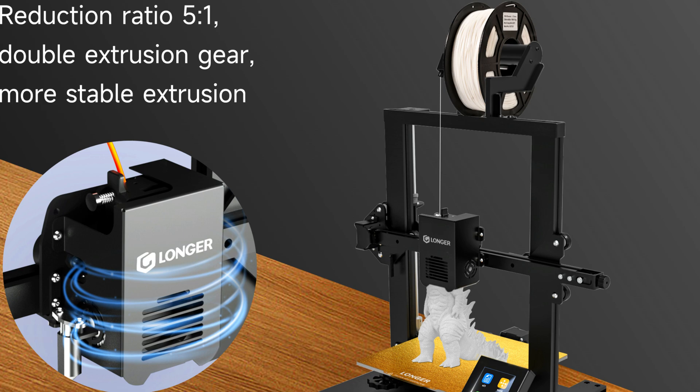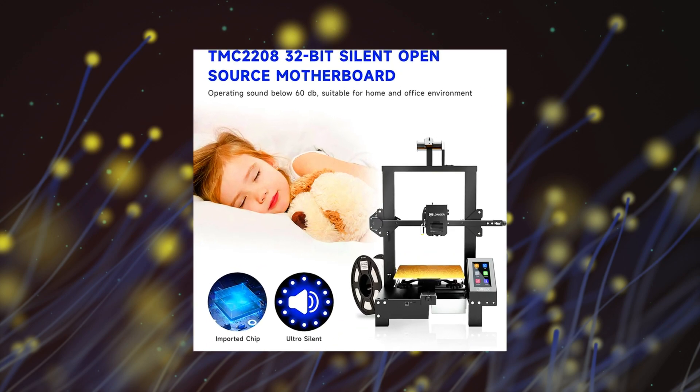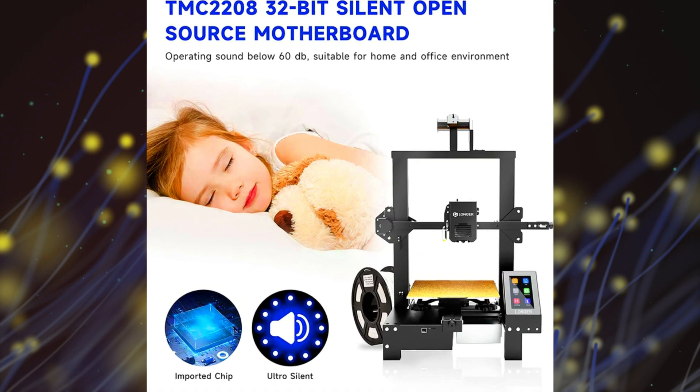This ensures that your prints come out looking great every time. The Longer LK4X features a silent open source motherboard which is equipped with four ultra-quiet drivers. The low noise level during operation, less than 50 decibels, ensures that you can enjoy silent printing without any distractions.